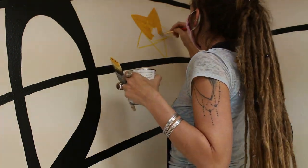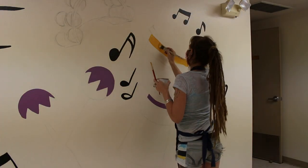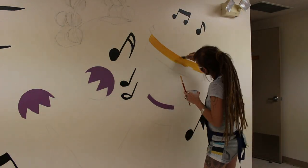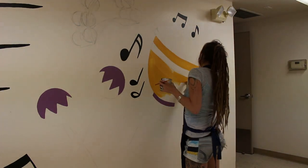For the most part I was alone in the building where I was painting this mural, but occasionally there was a maintenance person or someone in the facility, so a few of these shots will show that I'm wearing a mask — because these days, safety first.